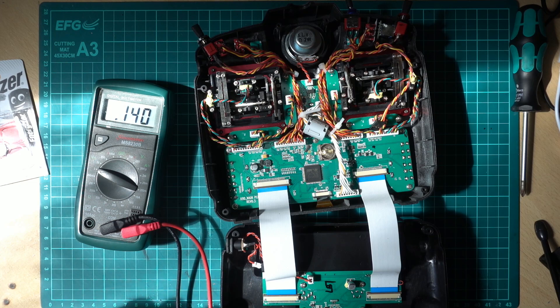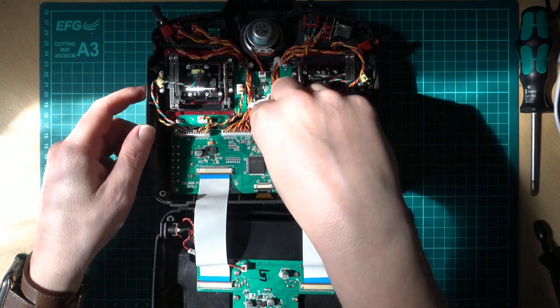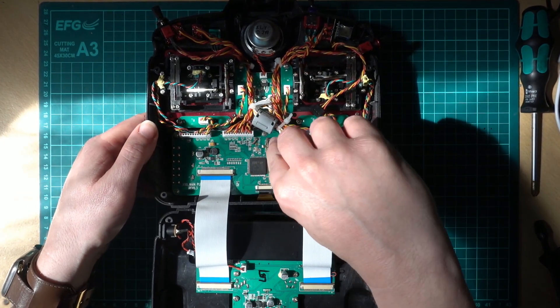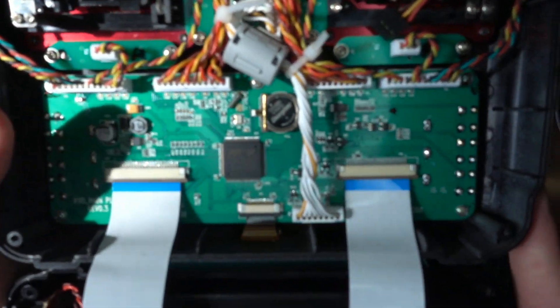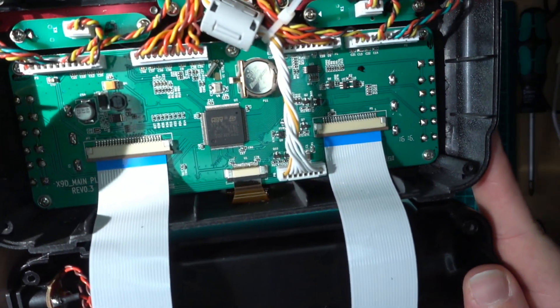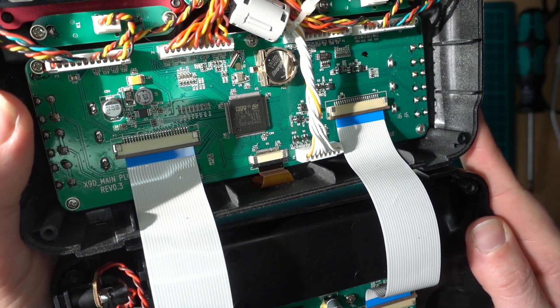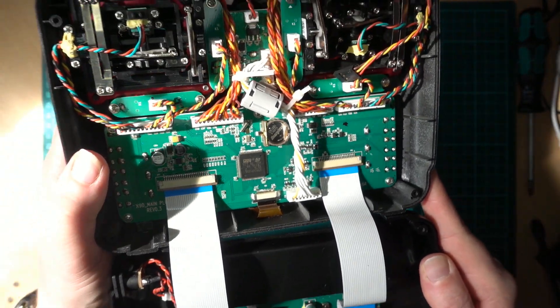It's definitely under a volt — 0.13 volts — so I definitely need to replace it. The new cell just drops straight back in. The little gold retainer clips back over. There's a little gold wire: slide it to the left to eject, and when you put it back just make sure it slides back over the top.